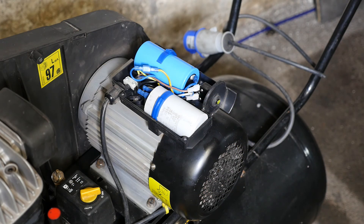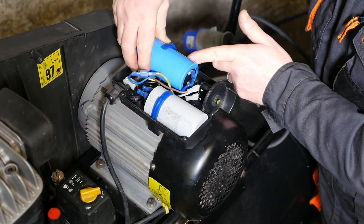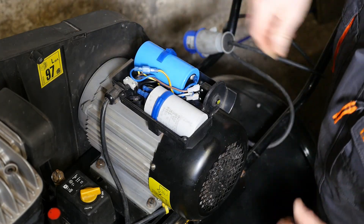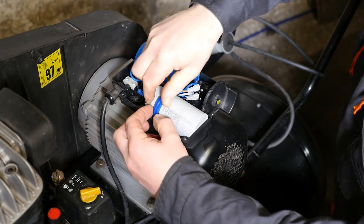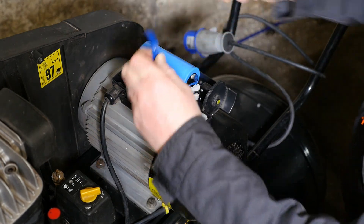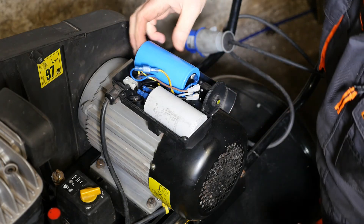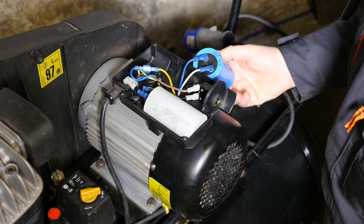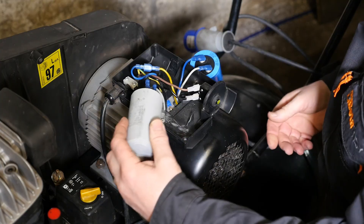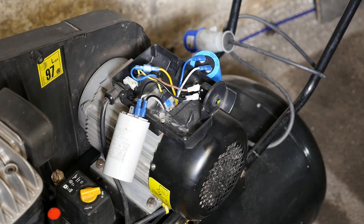I'll carefully unclip these two capacitors, being very careful not to touch the connectors on the end because these are more than likely to be fully charged and would give a very big nasty shock. So we'll lift them out from the back carefully. That's the starting capacitor and that's the running capacitor.